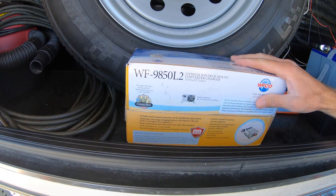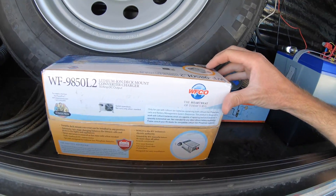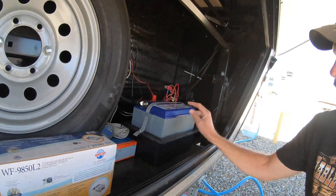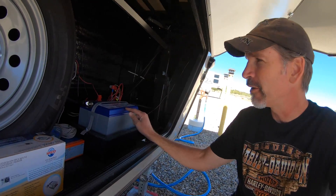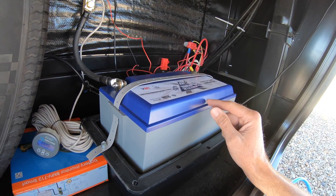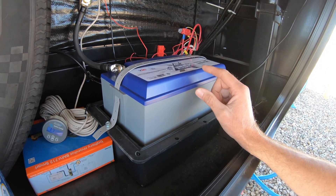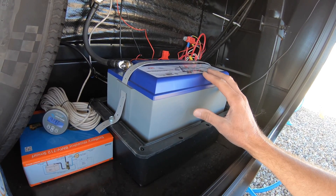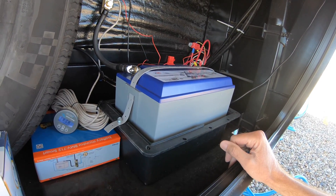Today we're going to review the installation of my new lithium-ion deck mount converter charger by WFCO. The reason I'm installing this is I purchased this Battle Born battery here, which is a lithium iron phosphate battery. It's 100 amp hours, and I replaced my lead acid battery that came with the RV with this Battle Born battery.